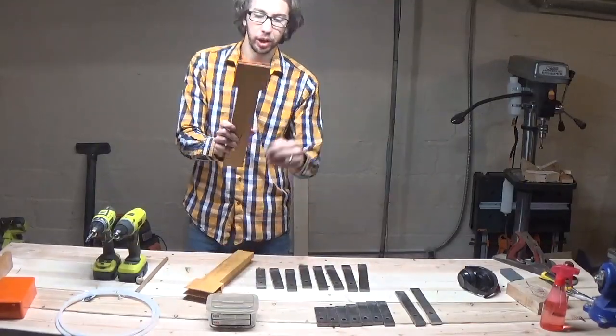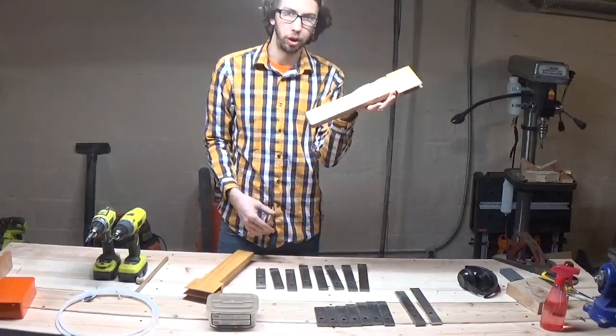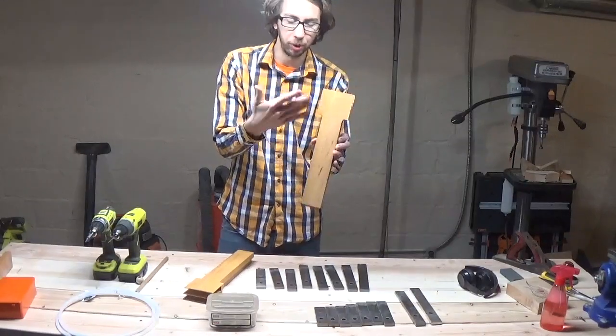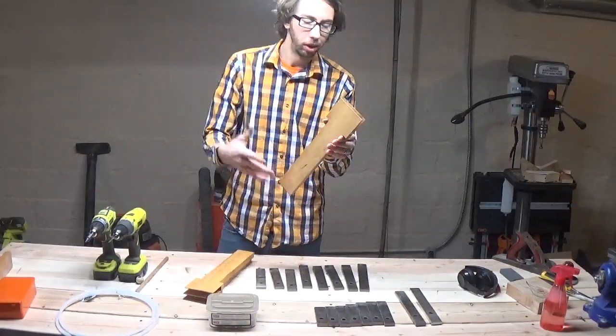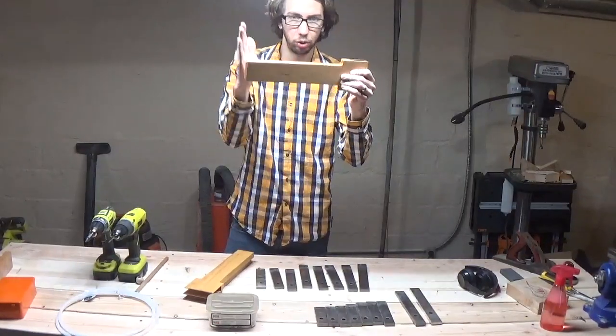The first thing I'm going to do is go ahead and cut the tops off of these just to get it nice and flush and square. I'm going to use my miter saw. If you have a piece of wood similar to this that you're repurposing, you can use a hand saw, whatever you want. Just make sure you get a nice flat square piece.